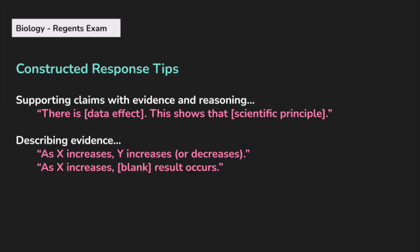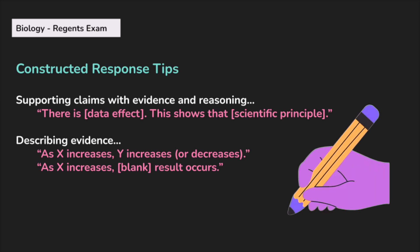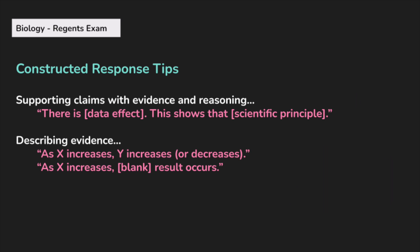I'm going to go over a few constructed response tips. When you're doing your constructed response, you're usually writing in complete sentences in response to a specific skill, like supporting a claim with evidence and reasoning, or describing evidence presented in a graph. A few stems to get you started: you can state what the effect of the data is — 'There is [blank] effect, as shown by the graph' — then explain the scientific principle, such as how energy is lost going up trophic levels. If asked to describe evidence, say something like 'as X increases, Y increases or decreases,' or 'as X increases, [blank result] occurs.' These are easy ways to describe what is happening in a graph.